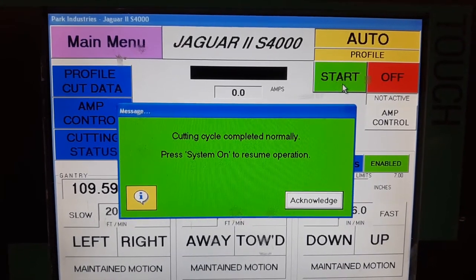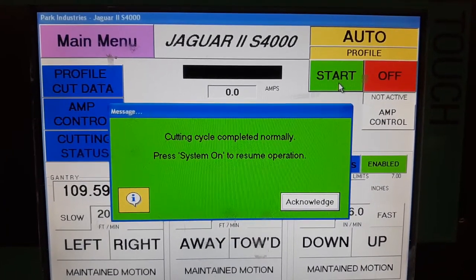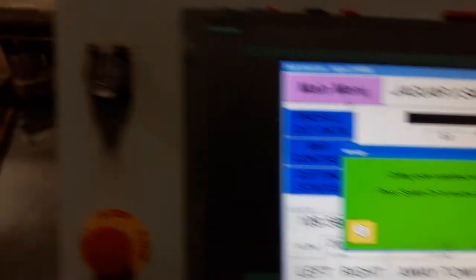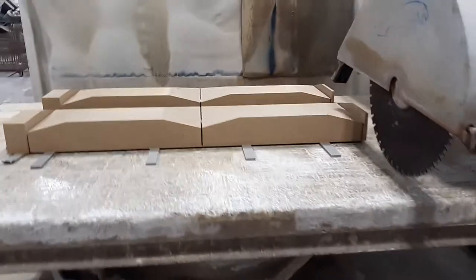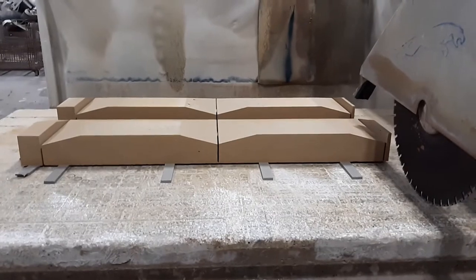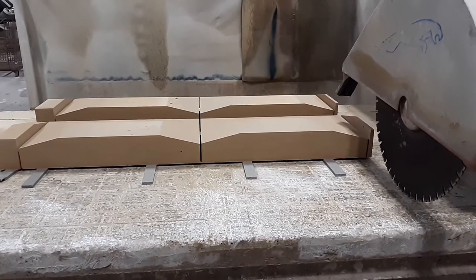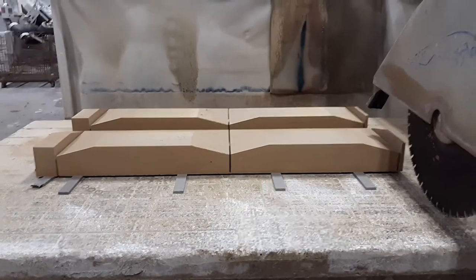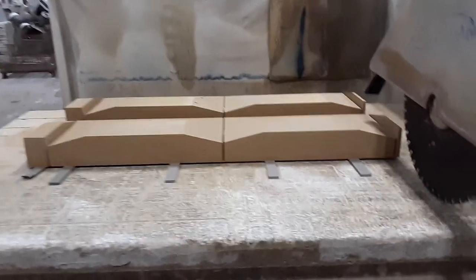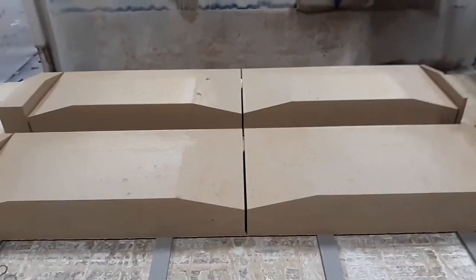So as you can see here, those are completed. We've got four of them here all washed down. A little bit of waste on the right side and the left side — looks like three or four inches of stone. And then we were able to cut two and two on here.